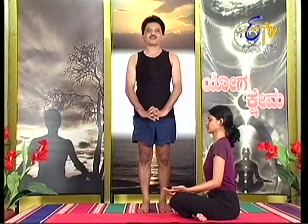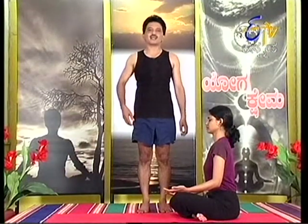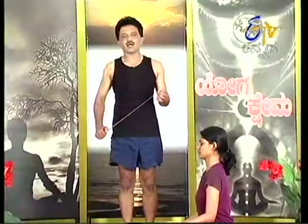Namaskara! Welcome to this yoga session. Today we will be practicing Dhanurasana. This is a backward-bending asana. Dhanurasana means bow pose — the body resembles a bow when performing it. We will now go through the practice of Dhanurasana step by step.